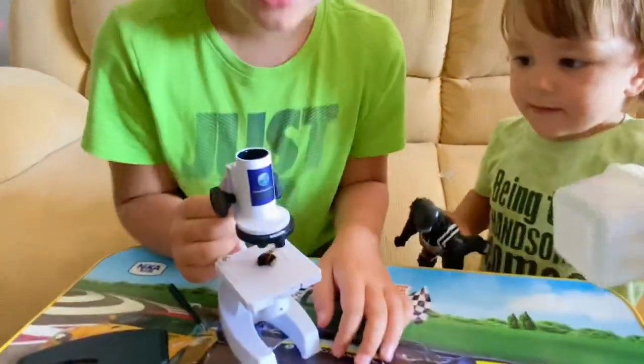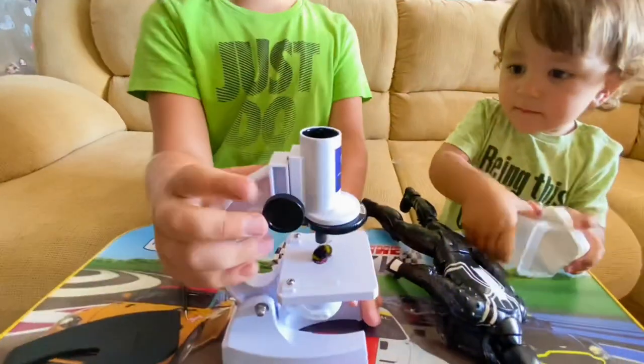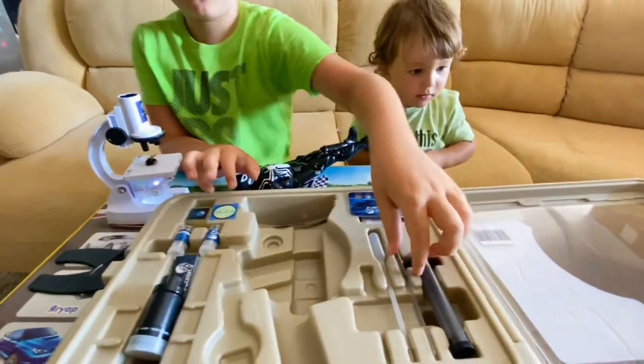Whoa, it's a bee! It looks amazing. It looks cool. Okay guys, next we're going to look at all this stuff and see what we can do with the bee now.